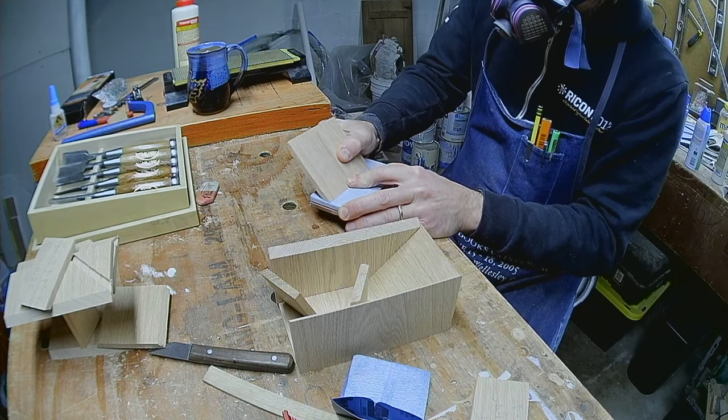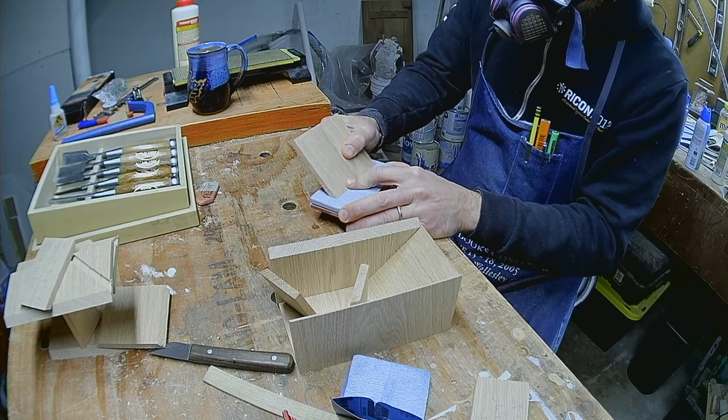It's just about time to glue these up, so first I'll sand the internal components and tower walls.